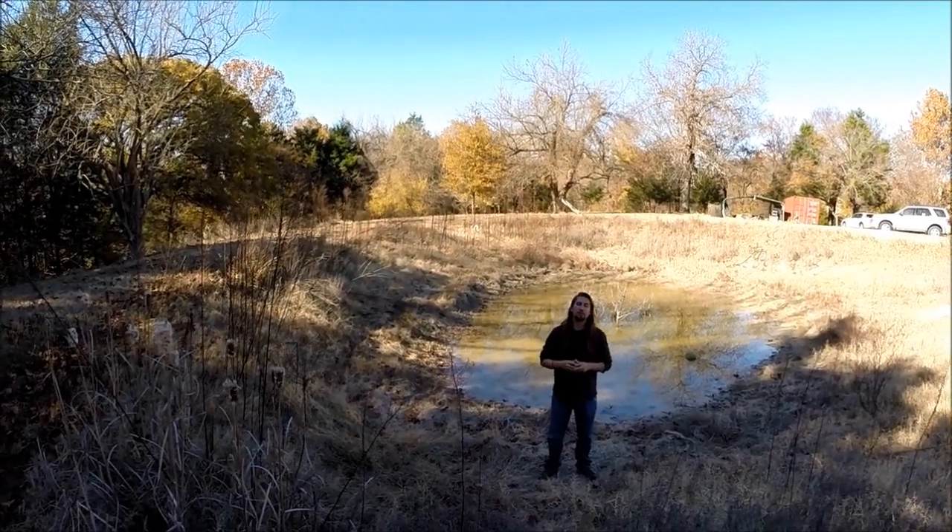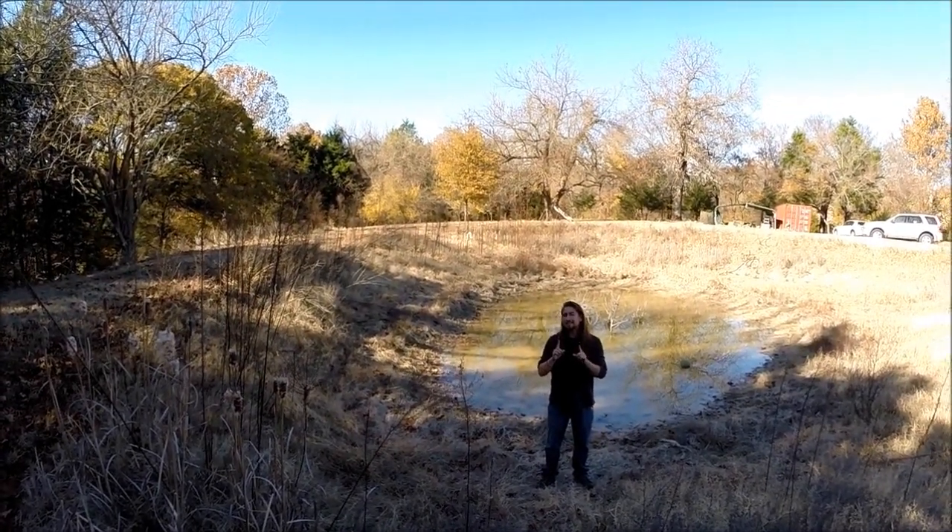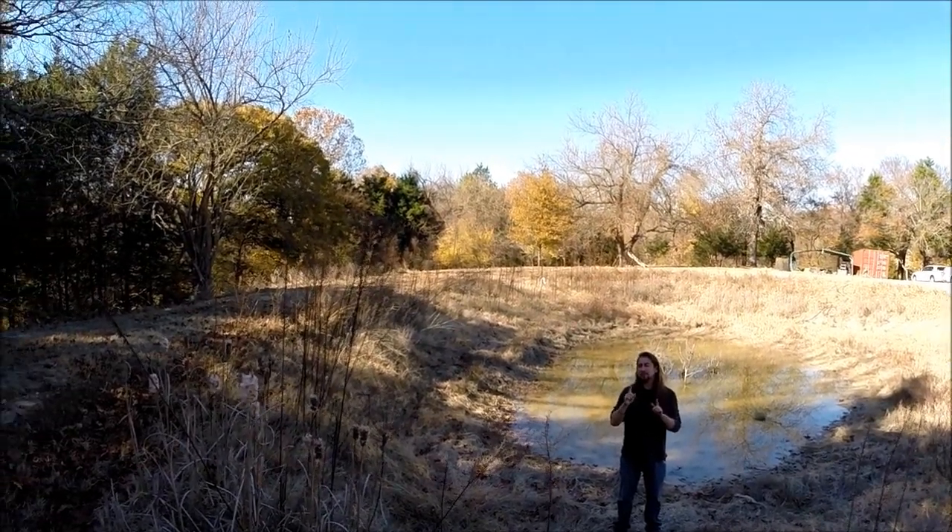Hi, I'm Nicholas Bertner with School of Permaculture. Before I get into this tip today, I just want to pan the camera around just a bit.